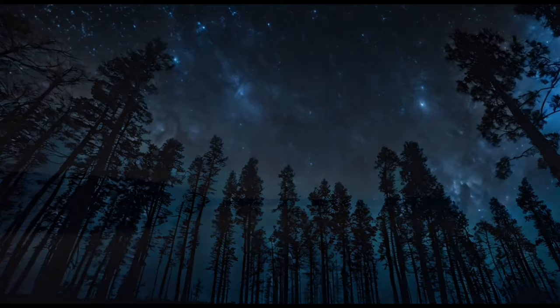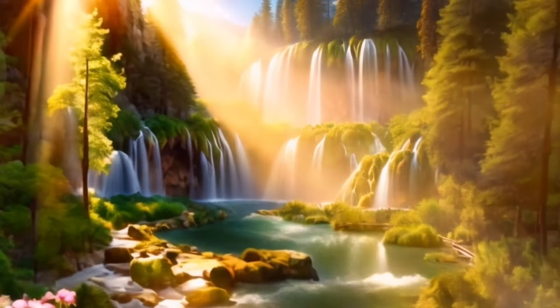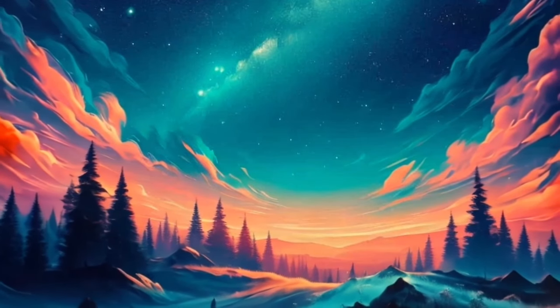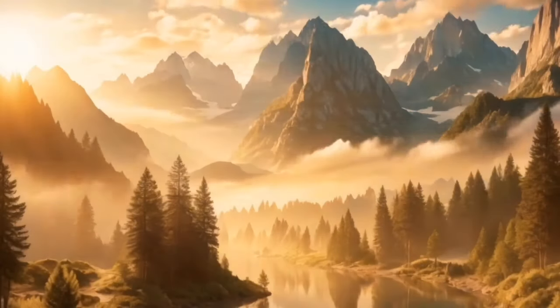Imagine yourself in a peaceful, serene place. This could be a quiet beach with gentle waves lapping at the shore, a tranquil forest with birds softly chirping, or a cozy cabin in the mountains with a warm fire crackling in the fireplace. Visualize yourself there, feeling the gentle breeze, hearing the soothing sounds of nature, and smelling the fresh, calming scents around you. This is your safe haven, a place where you can completely let go and relax.